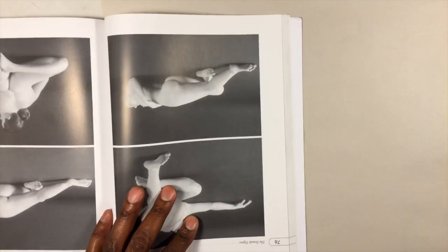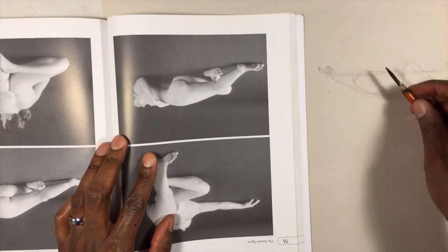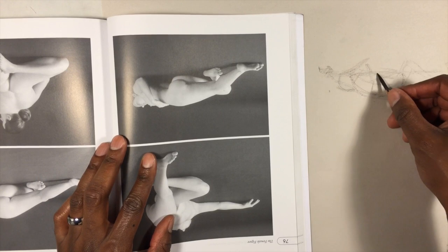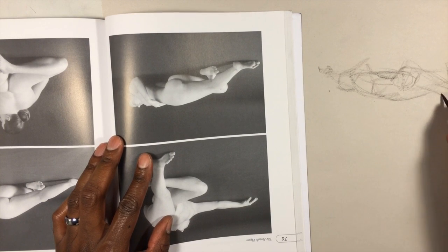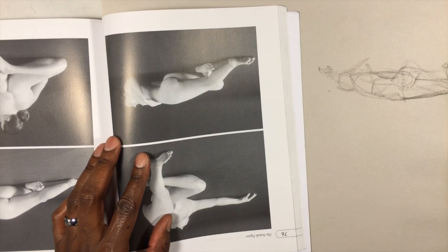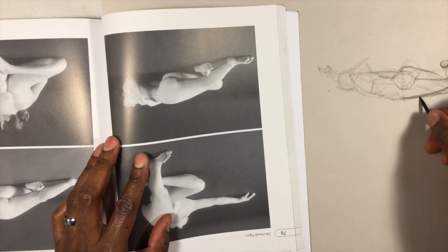Hey, it's Jeremy from OpticHouse.com. I'm drawing from a book called The Atlas of Foreshortening. It's not actually an anatomy book — it's a pose book, full of visual reference for artists of foreshortened human form in various foreshortened poses.